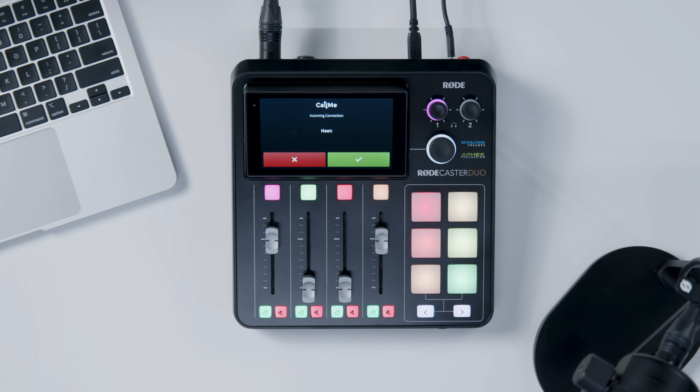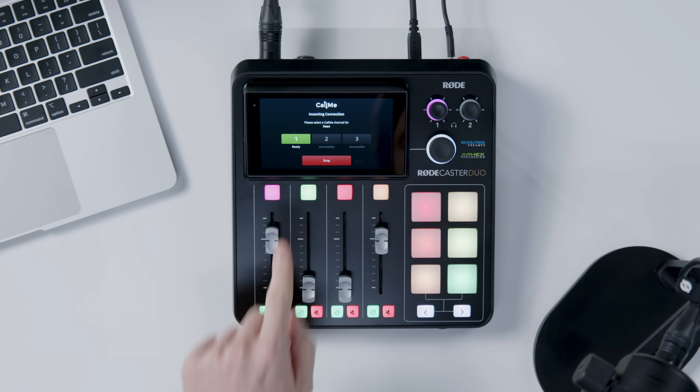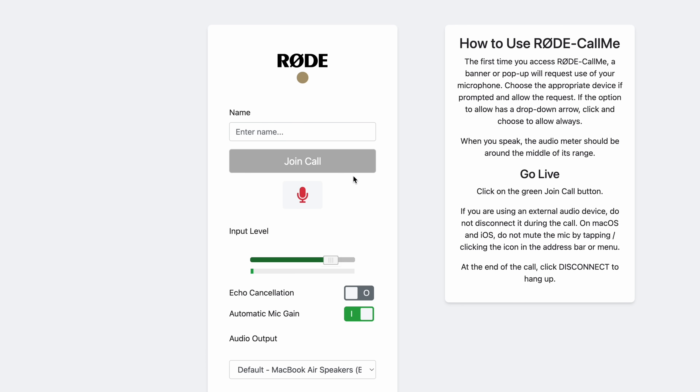Your personal code can be found next to the QR code or link for browser-based guests. They can now call into your RODECaster from another unit or a web browser. When someone calls you, you'll get a pop-up on screen — tap the green tick to accept, or red cross to decline. If no CallME channel is assigned, you'll be prompted to assign one to a fader. Guests without a RODECaster can join via a browser — just send them a unique URL or QR code. They'll enter their name, grant mic access, and within seconds they'll be live on your RODECaster in high-quality audio. Fast, frustration-free connection from anywhere in the world.